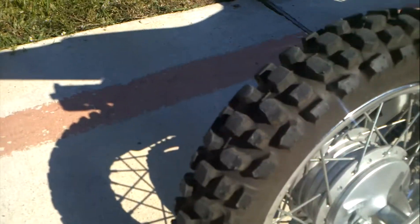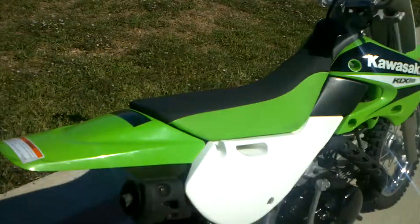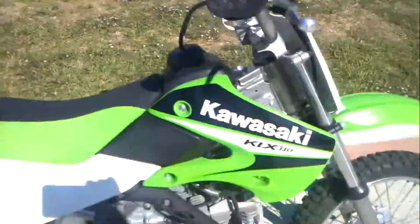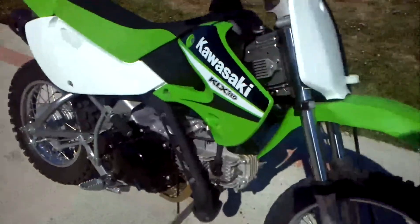You can see the tires on here — these are the original tires with very little wear on them. This is all the original plastic, original seat, original grips, original handlebars. It just hasn't had any modifications at all. It's completely stock.